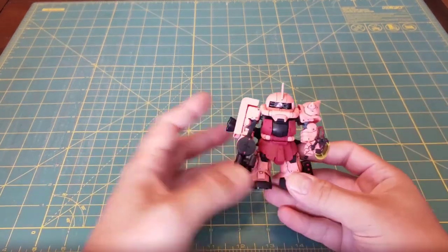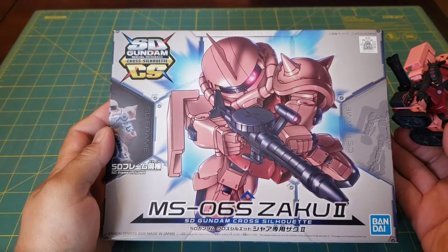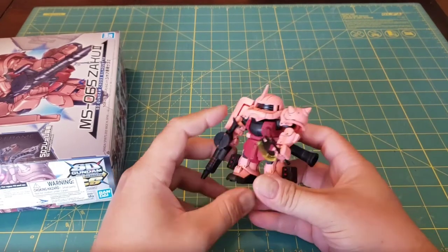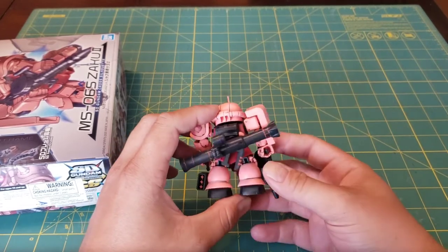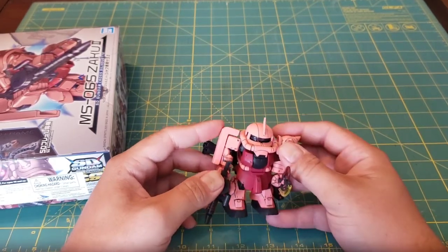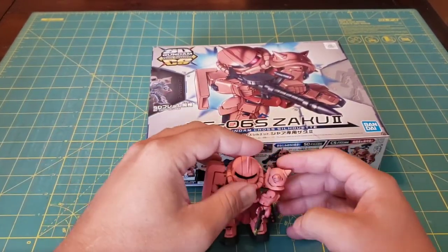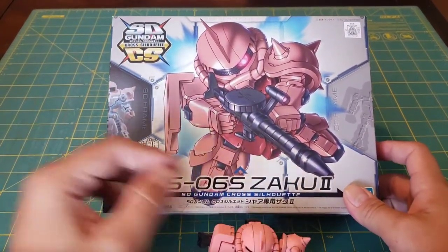The first kit I'm going to show you is this little guy. It is the SD Gundam's Cross Silhouette Zaku 2. He was a fun little build. As you can see, he's one of the earlier ones I did so he's a little bit messy and all that — that will get fixed later. I'm actually going to look for more of these Cross Silhouette SD Gundams because he was really fun. He was a quick build, he was interesting, and I just love the way he looks.